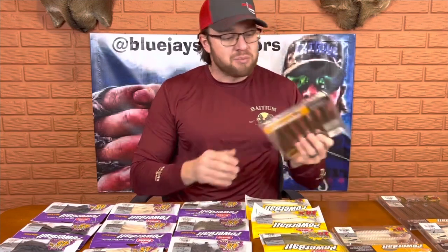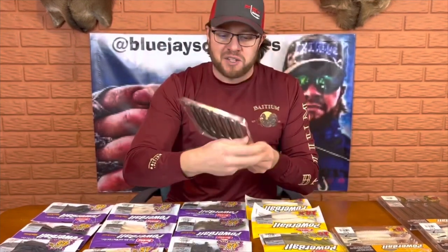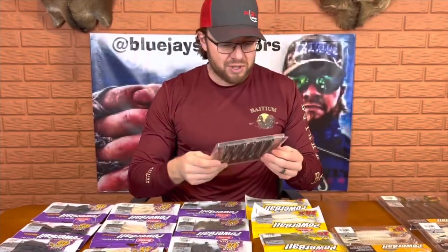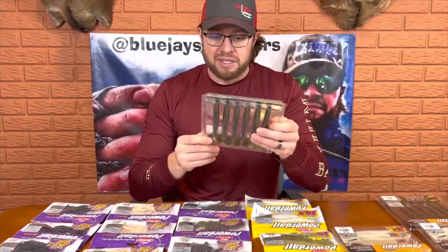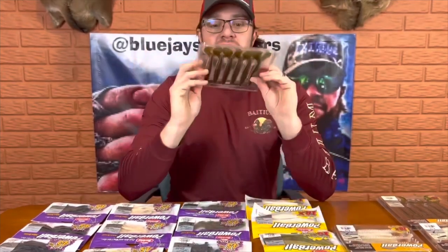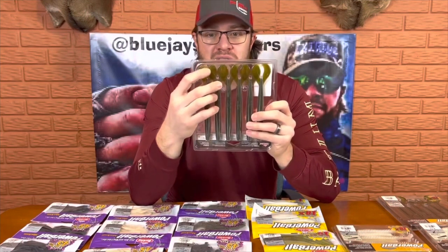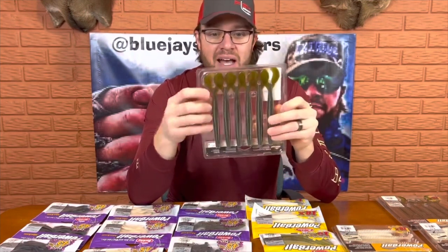I was watching MLF a couple of weeks ago and I saw them use these Speed Boss Worms. Dragging these along the top of grass mats, Texas rigged with maybe a 3/16th or 1/8 ounce tungsten. I picked these up in green pumpkin — not just because it's probably one of the best colors ever made, but I like to dip the claws in pink Spike-It dye, which turns them orange and gives them a little bit of color contrast. Picked up two packs of those.